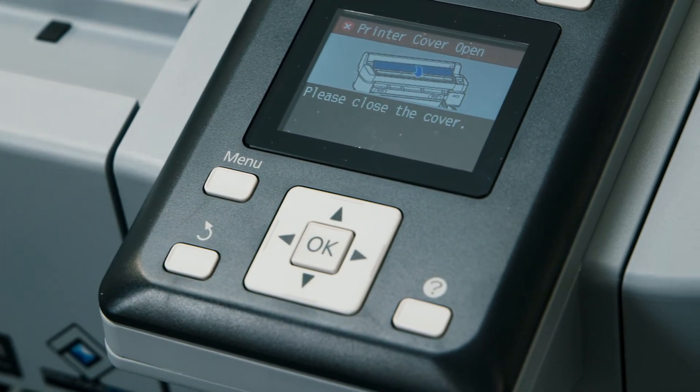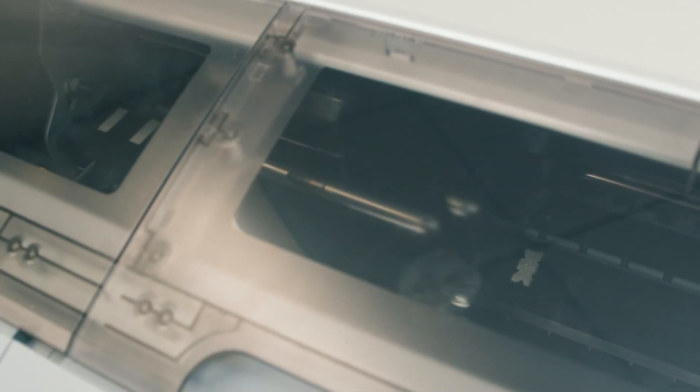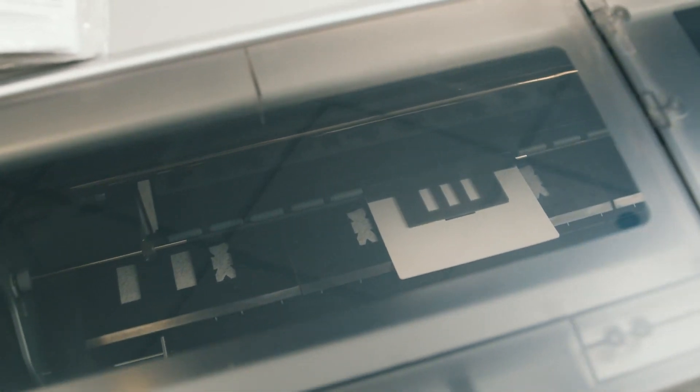Please close the printer cover and press the OK button. The head maintenance procedure will begin. NOTE: Do not open the printer cover during head maintenance or the procedure will stop.